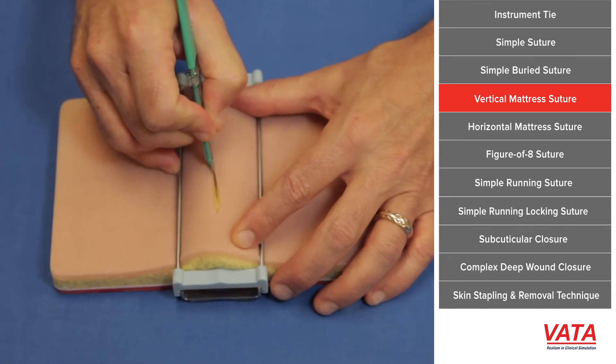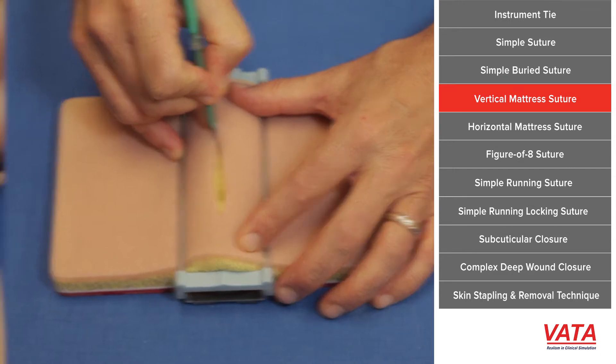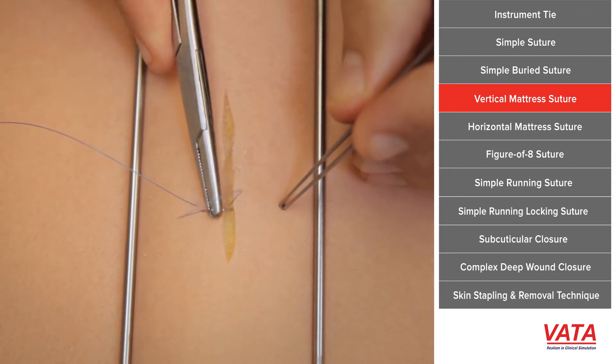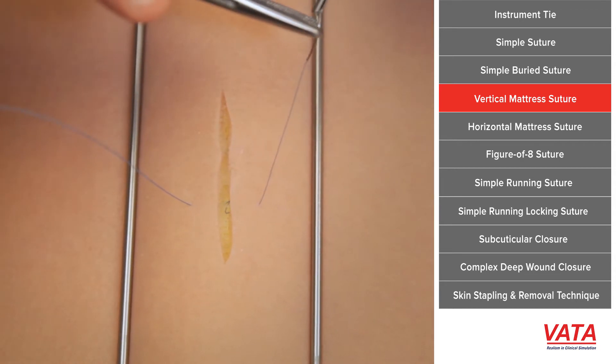And when we go ahead and make a cut here, what happens is the skin gapes open. In order to take tension off this, sometimes a simple suture will just pull through and we'll do a vertical mattress, which some people call the far, far, near, near.